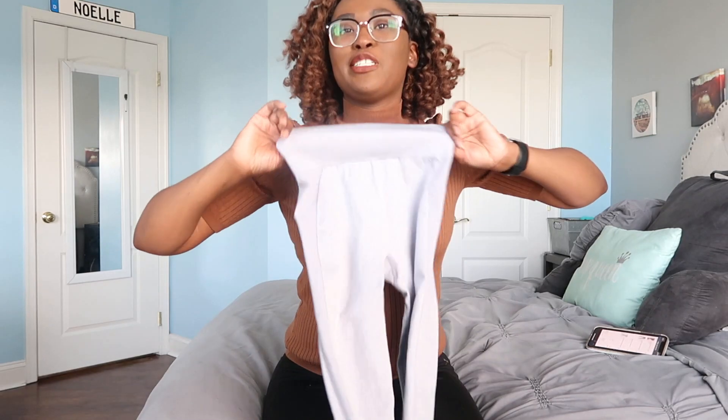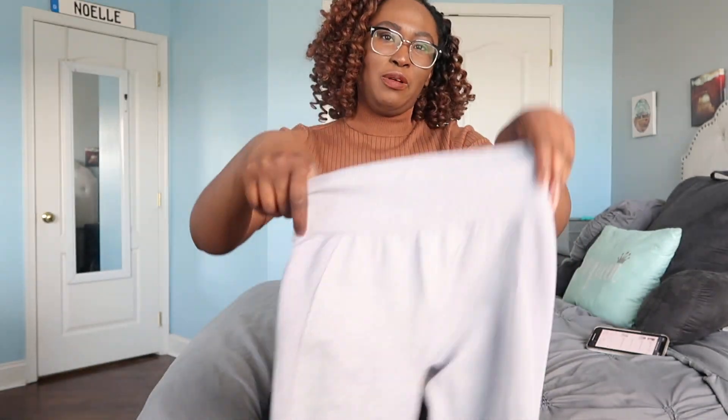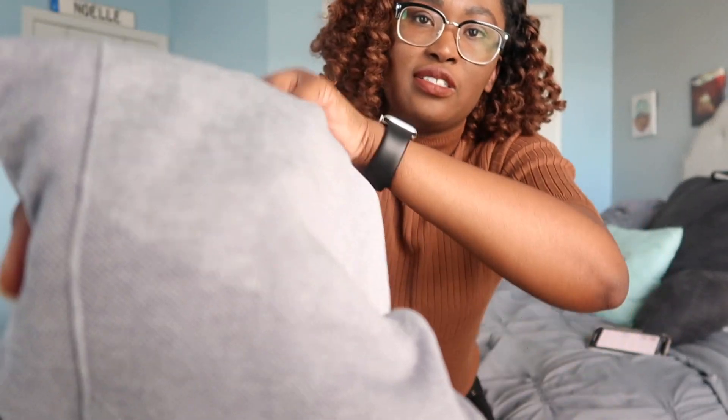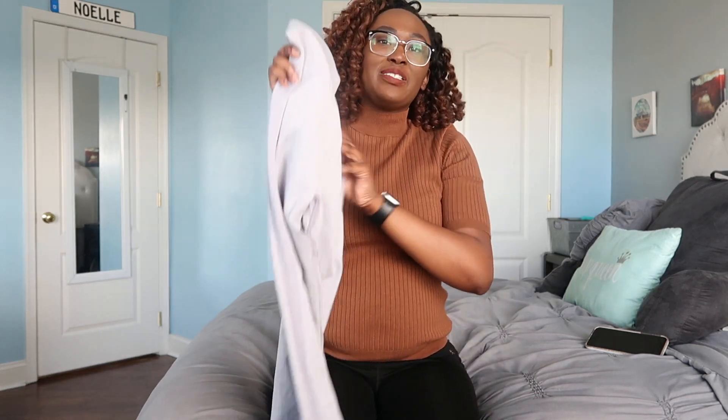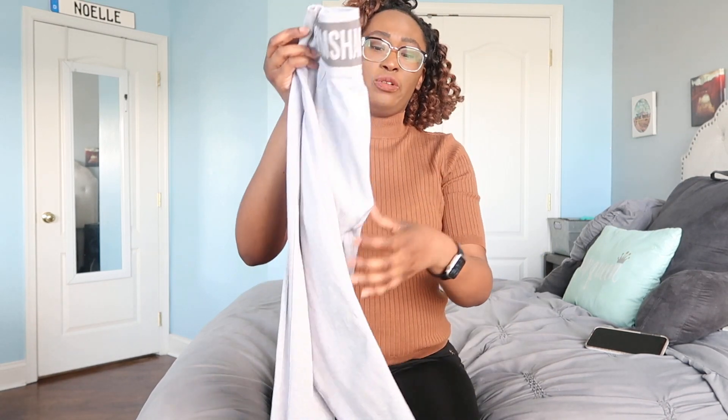Next are the Gymshark Flex High Waisted Leggings in Blue Gray. These are essentially similar but I like them so much more. The waistband is a little softer, probably because they're high-waisted. The butt-cupping effect isn't as noticeable — there's not as dramatic a color contrast. Since these are high-waisted I really like them. The fabric is really nice and I've worn these multiple times — they hold up really well.